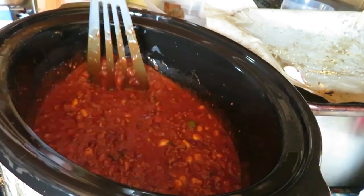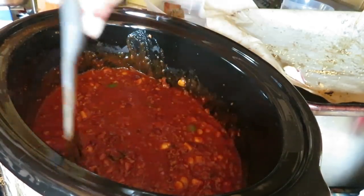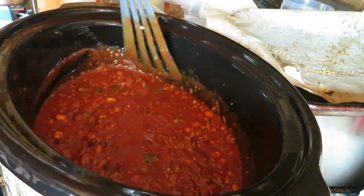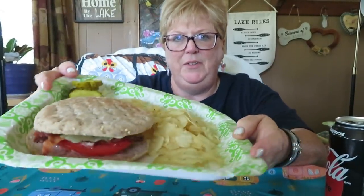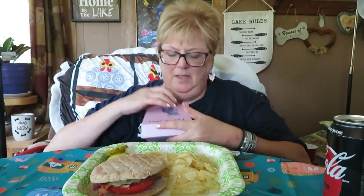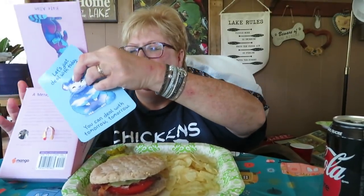Wish we could have you guys over for a bowl of chili. I wish we had smell-o-vision! Okay guys, this is breakfast and lunch — look at that. Let's do our TheraPet card first. Let's see what we have today: 'Just deal with today. You can deal with tomorrow, tomorrow.' That's like saying, take one day at a time.